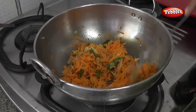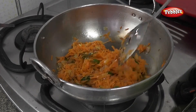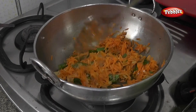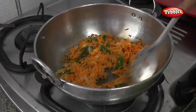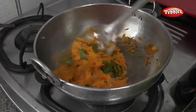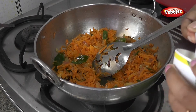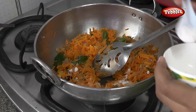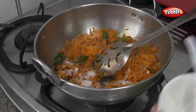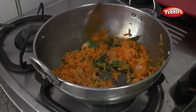When we add the carrots, we will add the carrots to it.